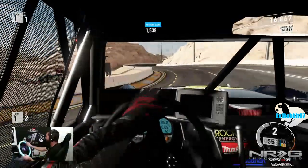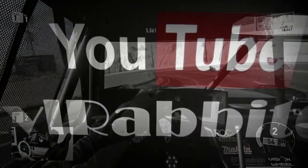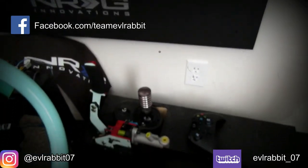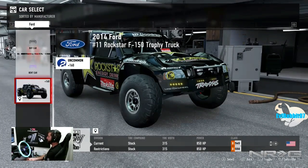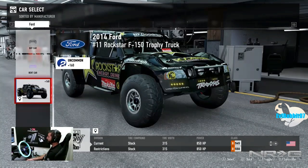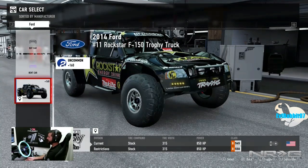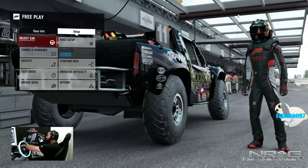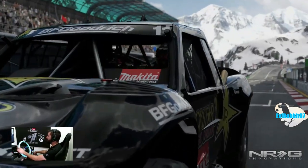What's up everybody, welcome back to the channel. I'm Evil Rabbit here on Forza Motorsport 7, looking at this 2014 Ford Number 11 Rockstar F-150 Trophy Truck. I just got done racing the off-road series and haven't been doing much of the career, so now we're doing more career mode. I found something interesting about this trophy truck — we're just gonna let you see what I'm talking about.